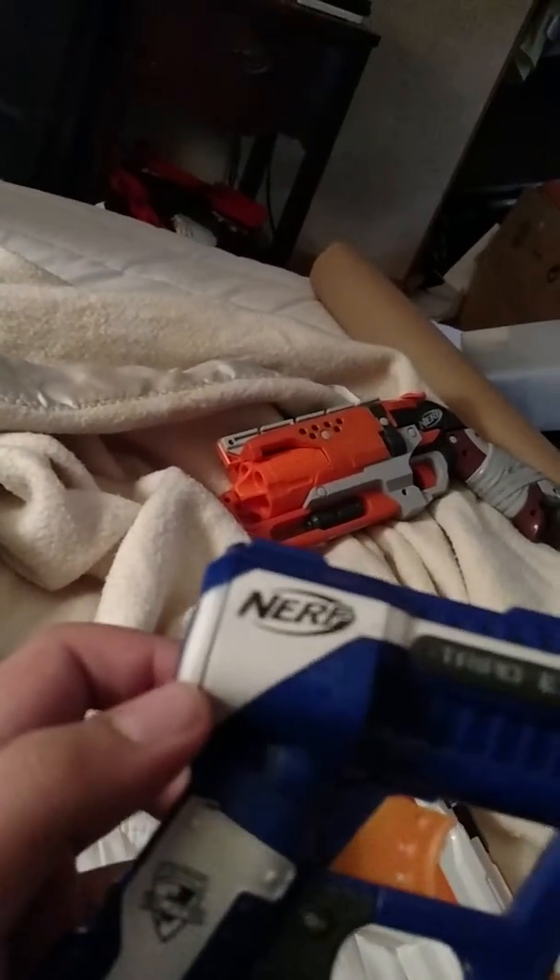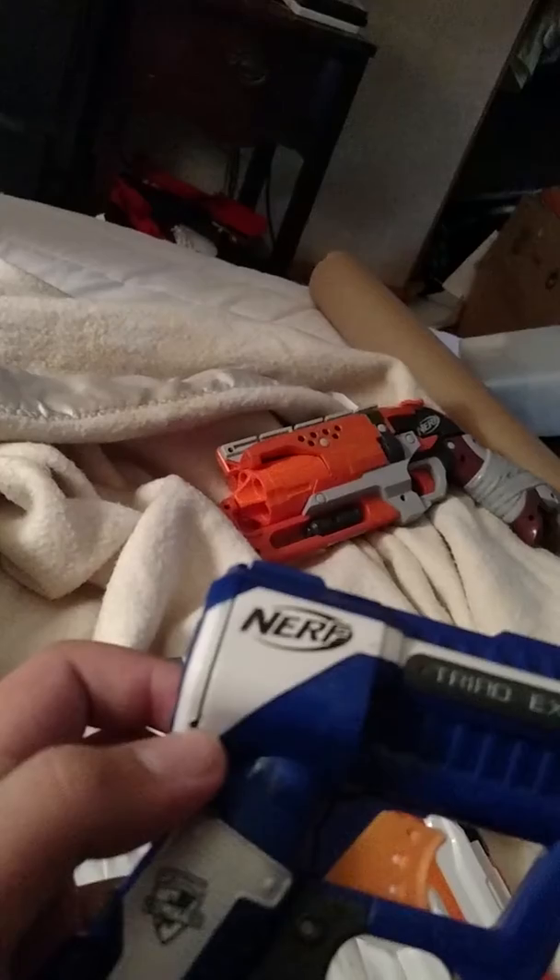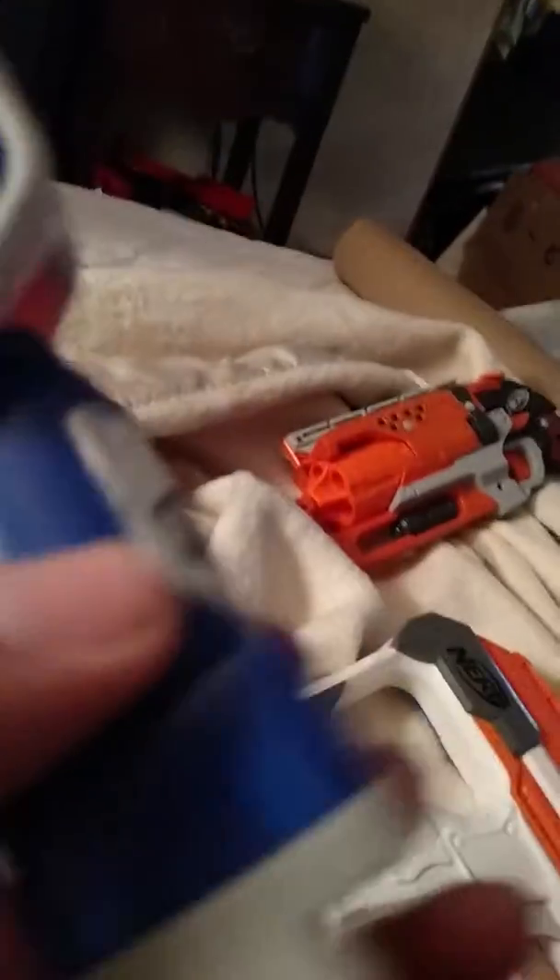I did change the spring — there's a modulus grip piece in there and I drilled through that. Yeah, it shoots nice. I haven't even tested it to see how well it fires, but there's that gun.